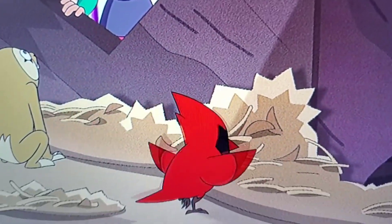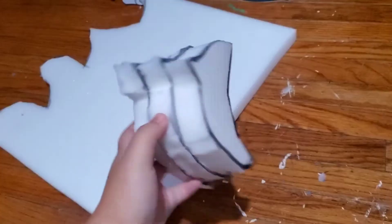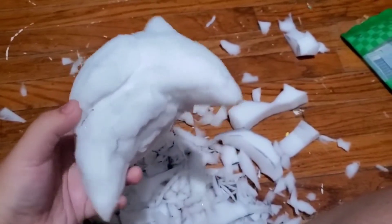Hello everybody, it's me Nova, and in today's video we are making Little Rascal. I use paper for the design shape and I also use foam. I trace the design in the foam — it's a bit messy at first, but once you start shaping it, it turns out better. You start seeing the bird and the mess you have to clean later.